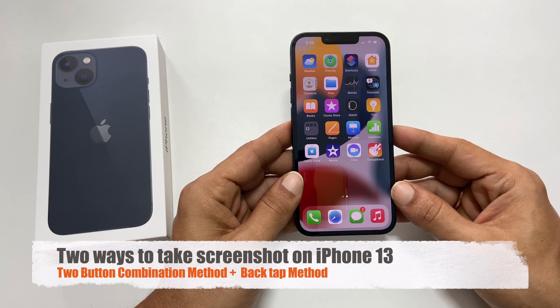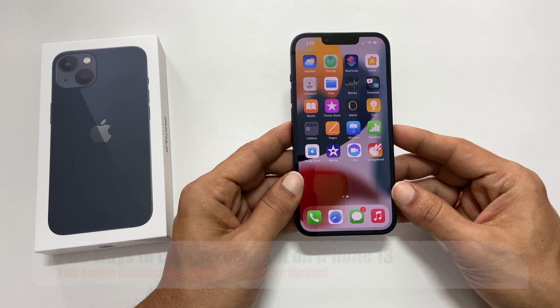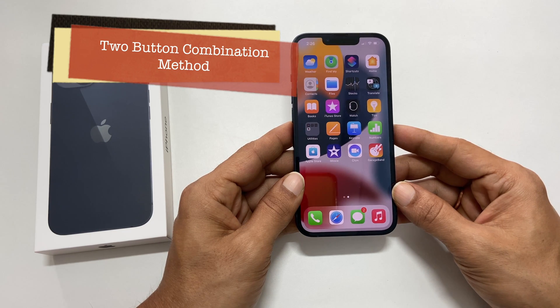Welcome to my YouTube channel. This video covers two ways to take a screenshot on iPhone 13. The first way is using the two button combination.